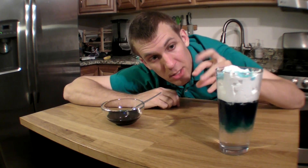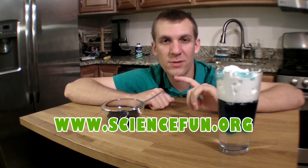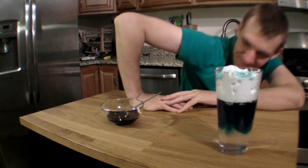Try this out for yourself. Different amounts of shaving cream and water will give you different kinds of rainstorms. Maybe you can get a little drizzle going, maybe you can get a really big thunderstorm. Try it out for yourself. And check out ScienceFun.org — there we have science jokes, facts, more experiments to do at home, and information on all the fun field trips, birthday parties, and camps that Science Fun for Everyone does. Thanks, see you soon.